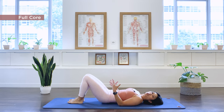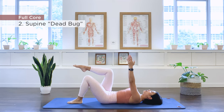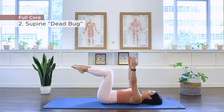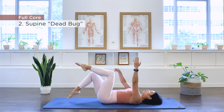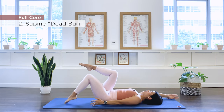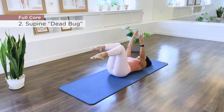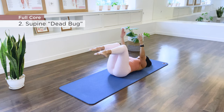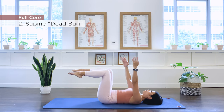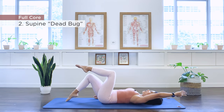Number two is what I call a supine dead bug. Arms up to the ceiling, one leg up, second leg up without jolting the belly — draw the abdominals in. Now we're going to take the right leg down, the left leg stays up, the left arm goes overhead — opposite arm and leg. And change. Hold the center. You want to maintain the arch of the lower spine. Keep the pelvis in neutral. Inhale. Maintain the intra-abdominal pressure.